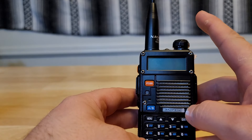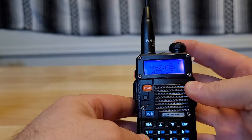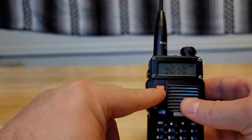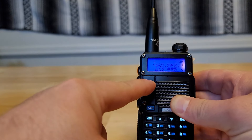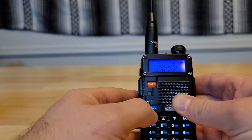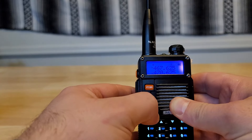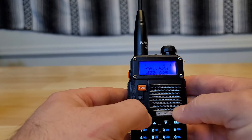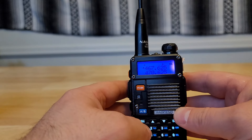To start off, you just need to know that this is the power button or power knob. You have your push-to-talk button. This button changes you from frequency mode to channel mode. Then the A/B button here — you can see that caret on the side — that just moves it up and down, which tells you which line you're broadcasting on or working on.